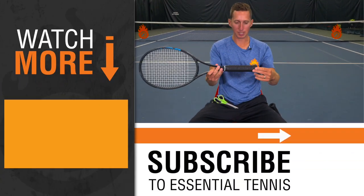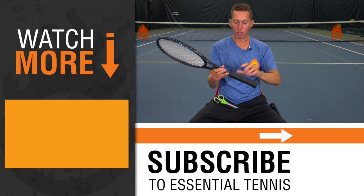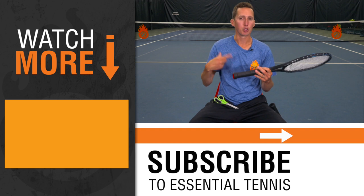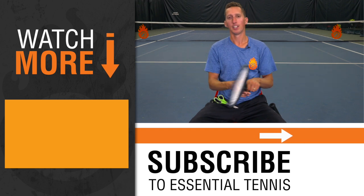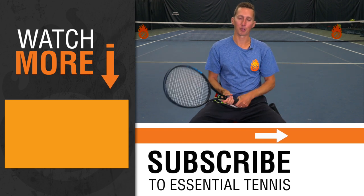There you have it. Hopefully this gives you a step-by-step guide to wrap your own overgrip. It's really easy once you do a couple dozen of them and get the hang of it. You'll probably find your own preferences and your own way of doing it, but hopefully this gives you a good step in the right direction.